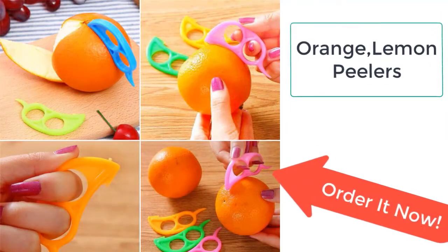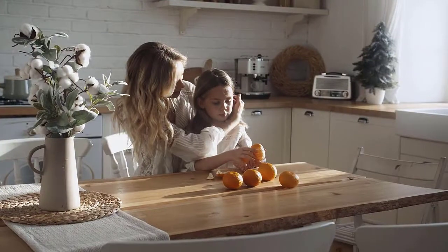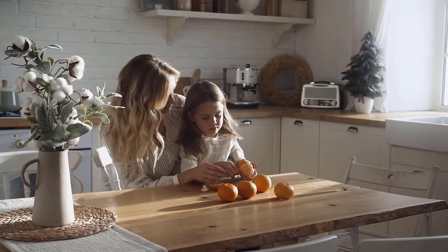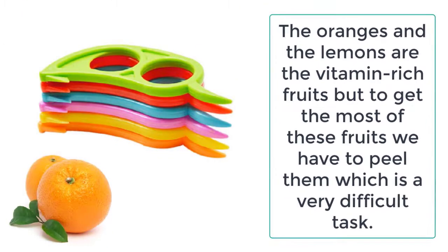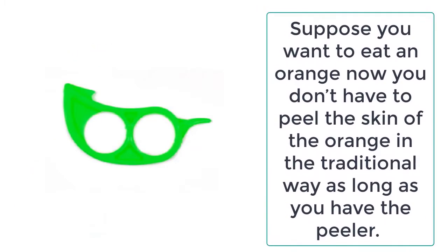Oranges and lemons are vitamin-rich fruits, but to get the most out of these fruits we have to peel them, which is a very difficult task. But not with the orange and lemon peelers, which will help you peel the skin of the orange and lemon. Suppose you want to eat an orange — now you don't have to peel the skin in the traditional way, as long as you have the peeler.